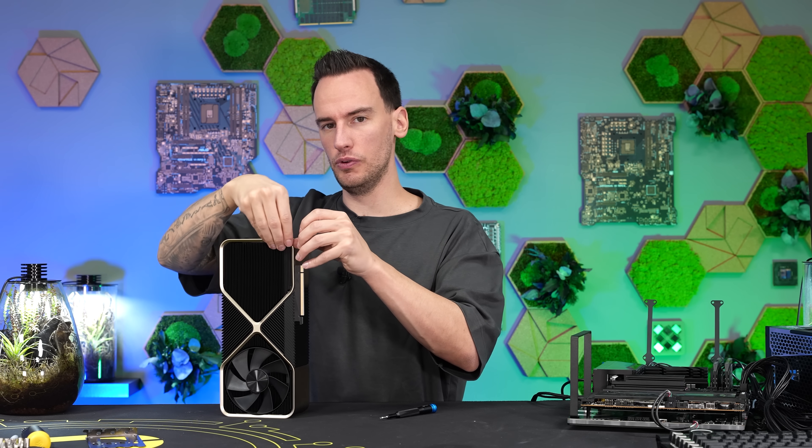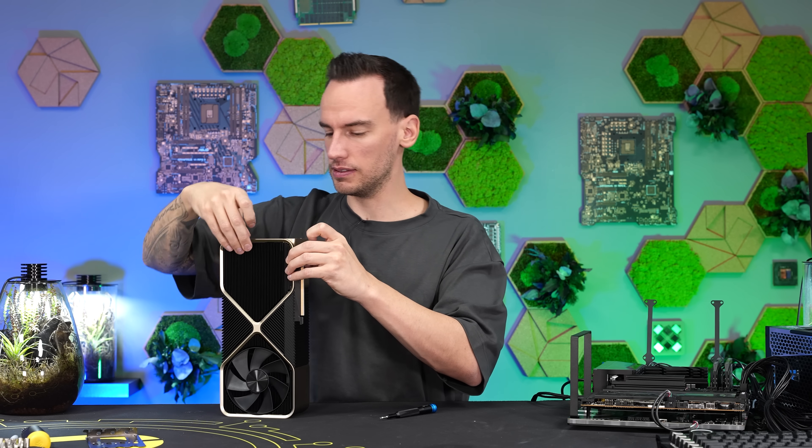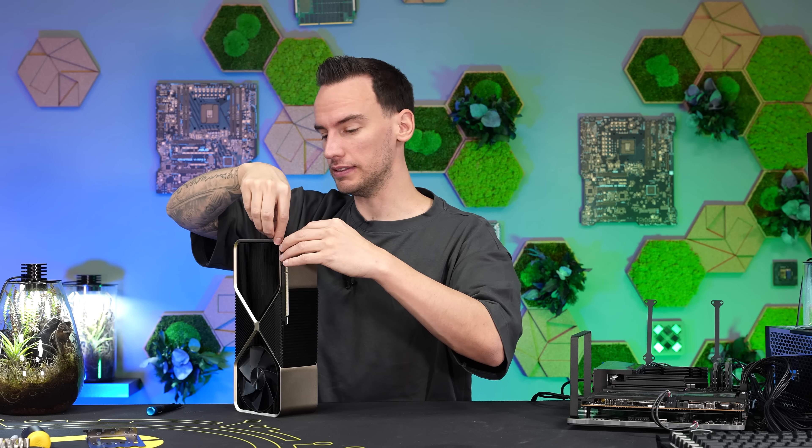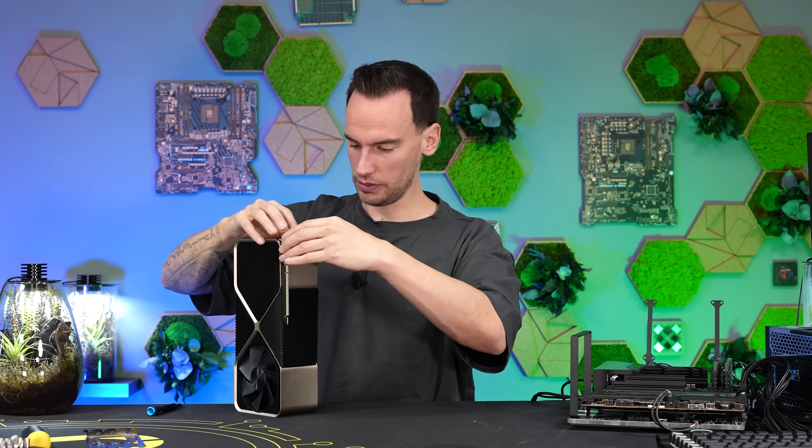It could also be that I have to remove this part of the frame first. At least it's kind of loose. It seems like the clue is to just push this to the side a little bit and then I should be able to take this off.